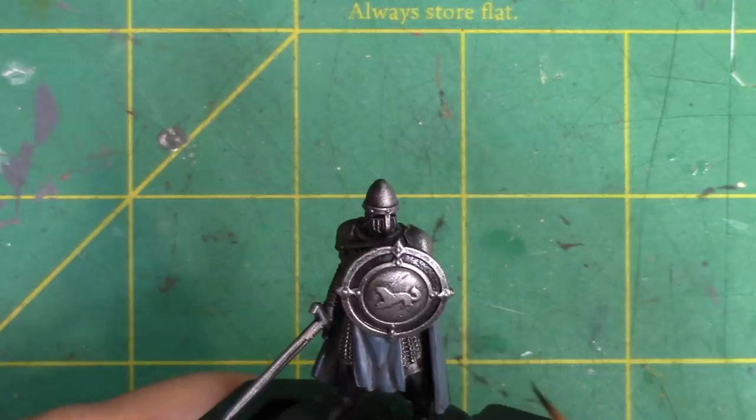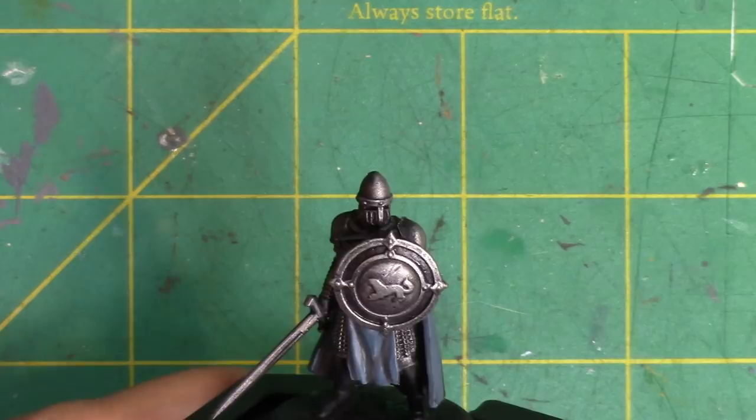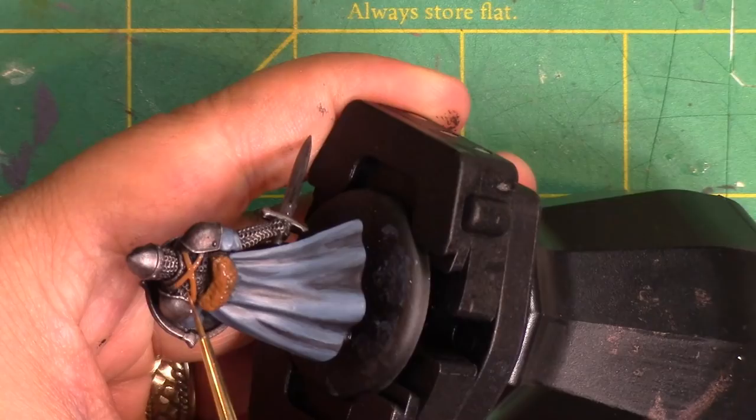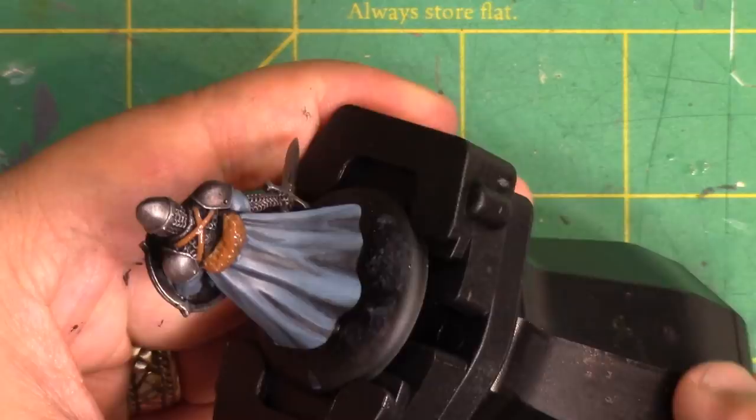Darker colours make things look more recessed, so I'll paint around things that I want to pop forward and emphasise. The brown strapping on the bags and on the boots are going to be a detail that pops because the strapping goes right over the shoulder on top of the minis. These are details people will see, so take your time on them.